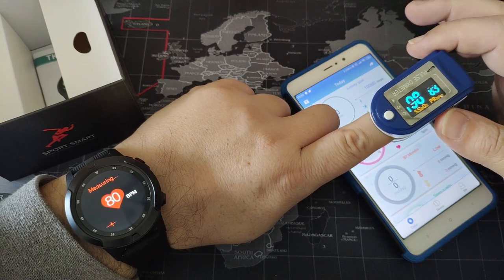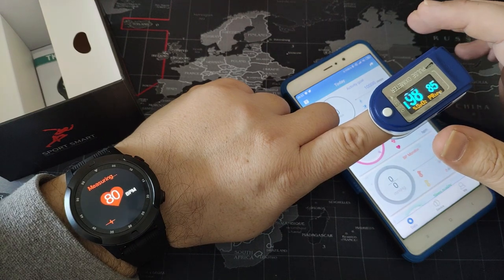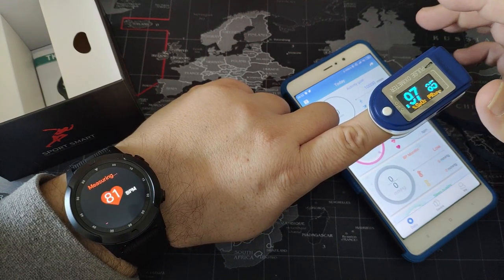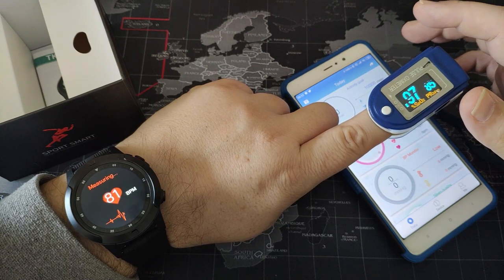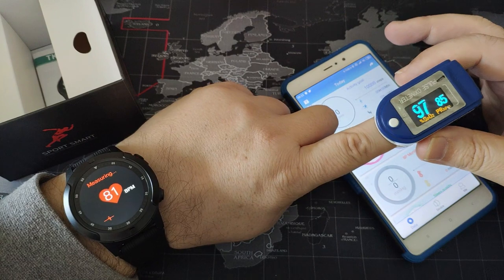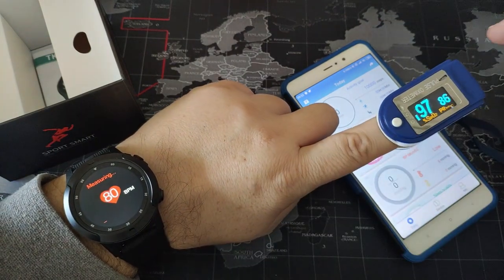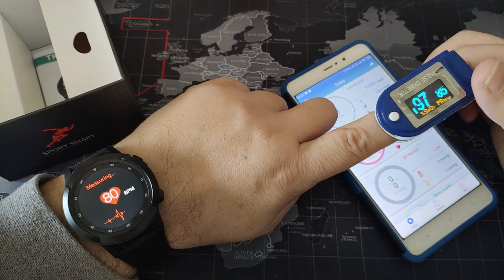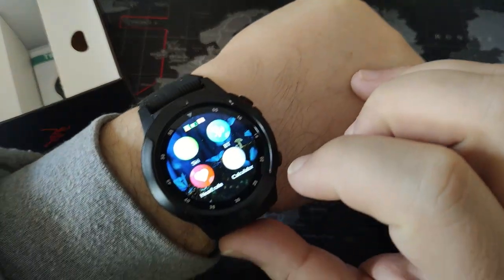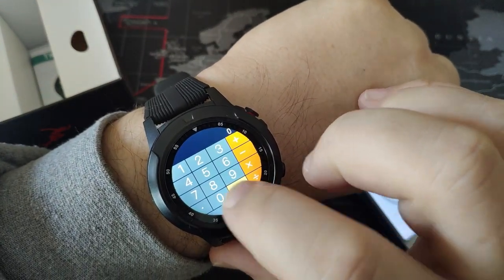This is a reliable instrument that I use in my medical cabinet, so I have to say that the smartwatch measures correctly. There's a small difference - you are going to see it because this is a finger measurement, while here it's not a finger. Calculator - nice.